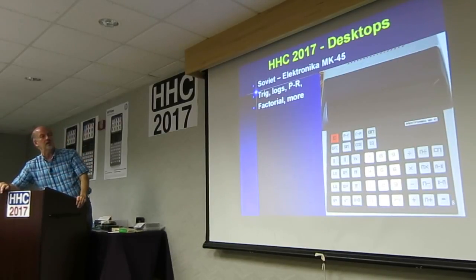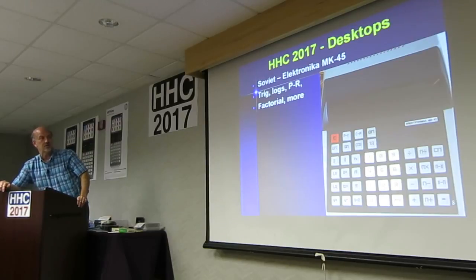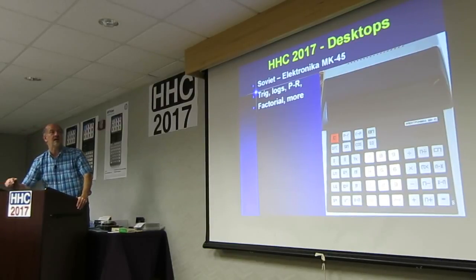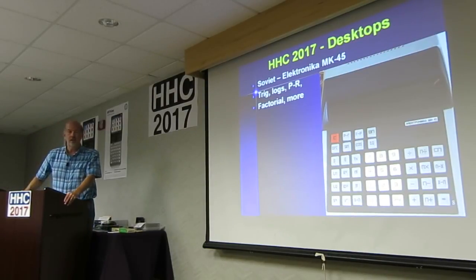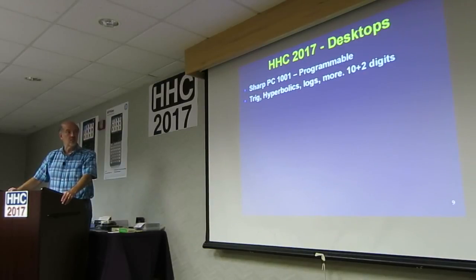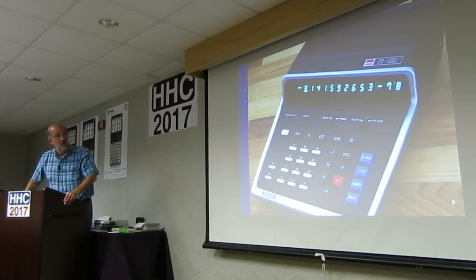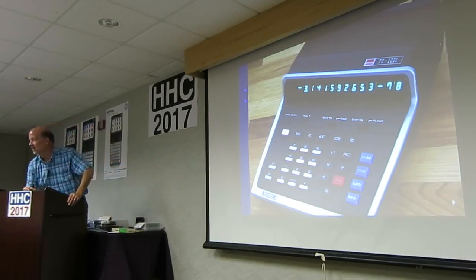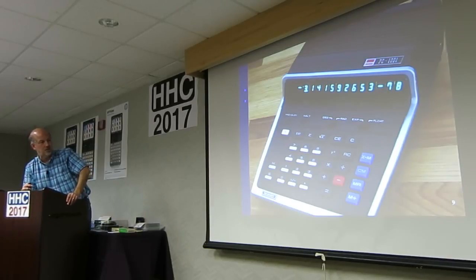The Soviets made quite a few desktop calculators as well. That's the MK-45. It's got trig, logs, factorial, and a lot more. Sometimes you can find those Electronica calculators on eBay. And then you've got Sharp. Sharp made the PC-1001. It was programmable — trig, hyperbolics, logs, and more. Ten plus two digits. To me, that's a lovely industrial design. You certainly have good contrast because you can see those shift functions on the front slope of the key or the flat slope of the key.